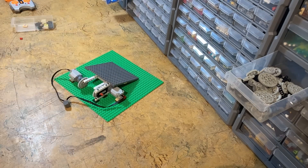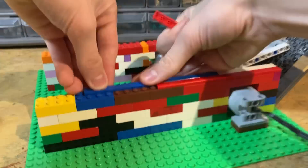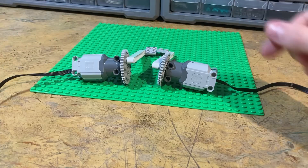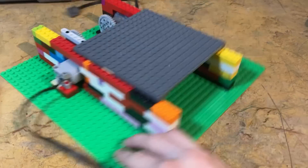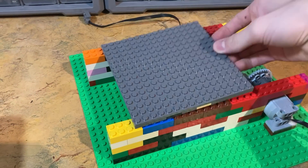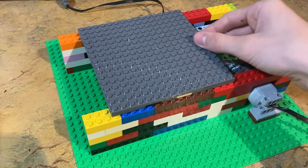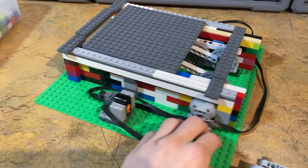Then I need to build a little platform for our base plate to be hooked into. By using these loose pins again and these plates with technic holes in the bottom I can clip on our 16x16 base plate. With that done I now need to build a sort of track for the ground to slide back and forth on. It can't be another base plate because those aren't smooth and it has to have a gap for the middle of the mechanism underneath. So I went with stacking a bunch of 2x4 LEGO bricks on each edge of the base plate to make a sort of rail for it to slide on.